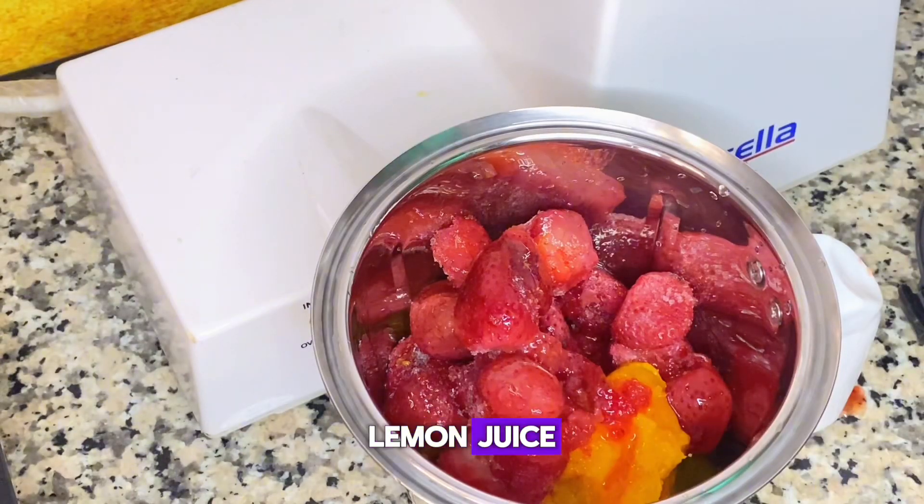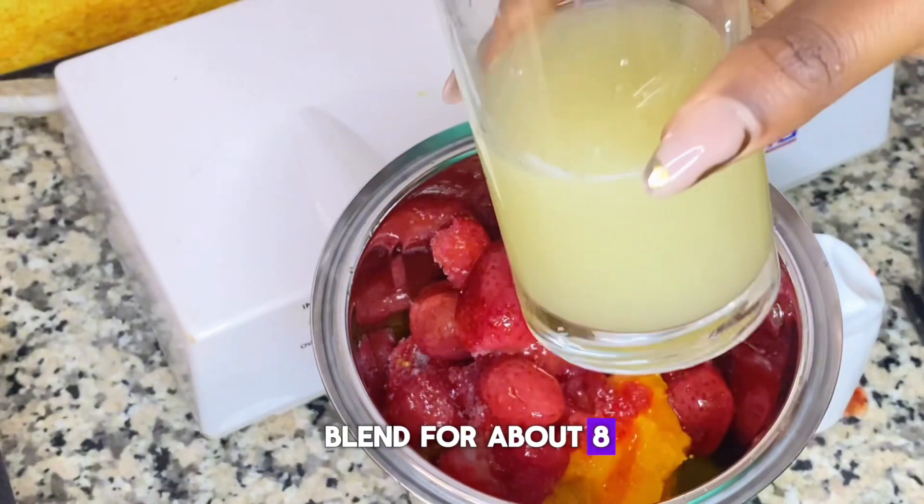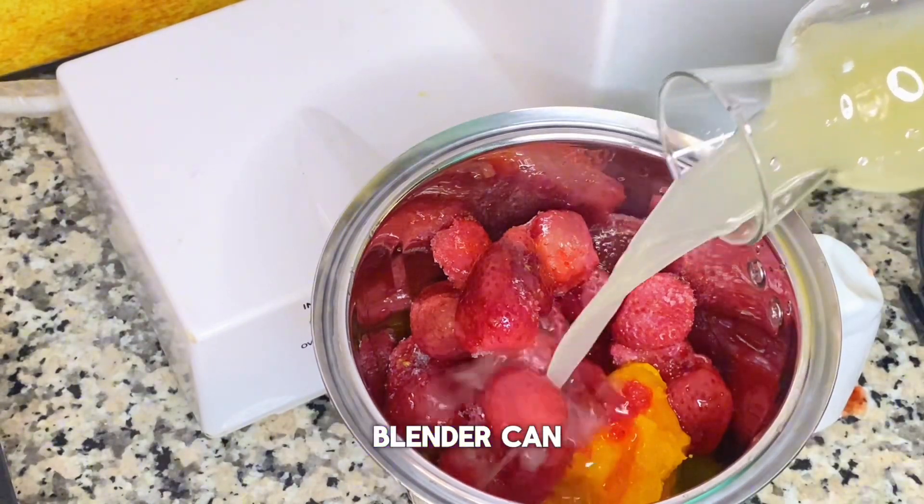Next up, we'll be pouring in our freshly squeezed lemon juice. Cover up and then blend for about eight to ten minutes, depending on how high and how hard your blender can go.